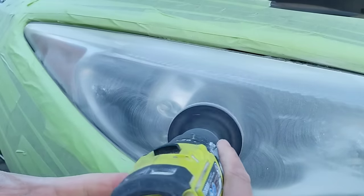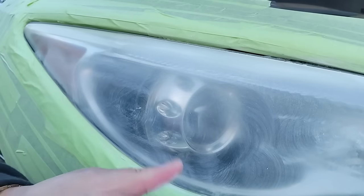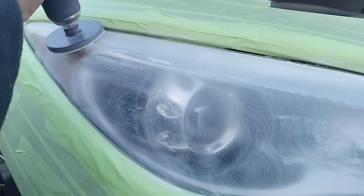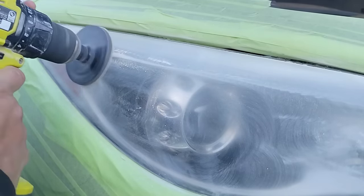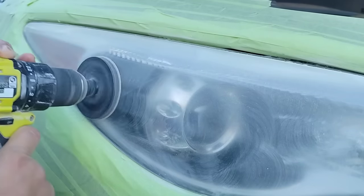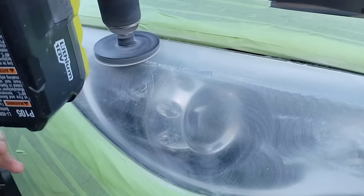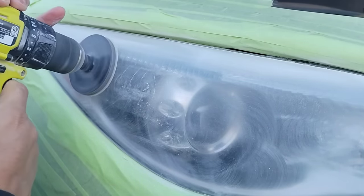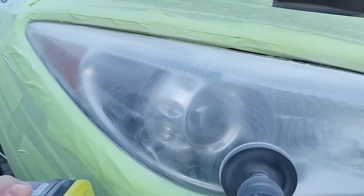I ended up charging him considerably less — almost half. Doing one headlight is more expensive than doing two, because with two there's a pro-rated or discount price. It's like a value meal at McDonald's — everything's cheaper together than buying items separately. One costs this much, and two is at a discounted rate. That's just how it works when you're doing one.